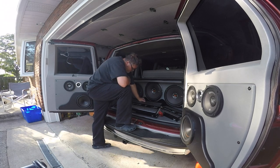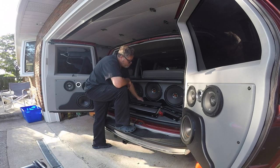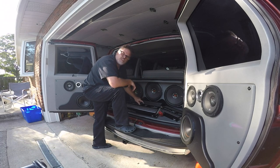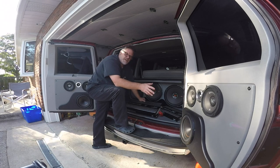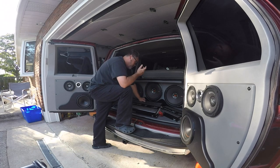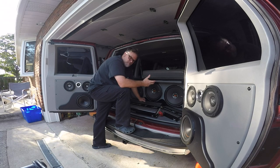I'll probably let the amplifier go for 600 bucks — no less. I think this was 1,200 bucks new, so actually 600 bucks. So if you want that amplifier, let me know in the comments below. I might just put it all downstairs and keep it too — I'm not really worried about selling it. But let me know in the comments below if you're interested in any of this, and let me know in the comments if you want me to do a twin turbo LS in the old '93 Chevy GMC Safari.